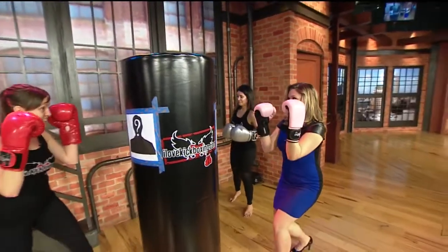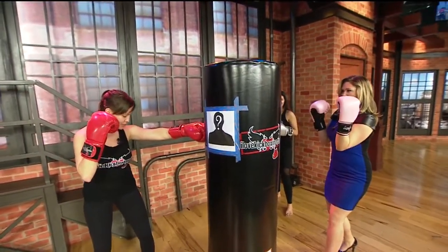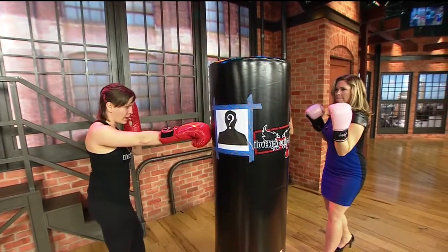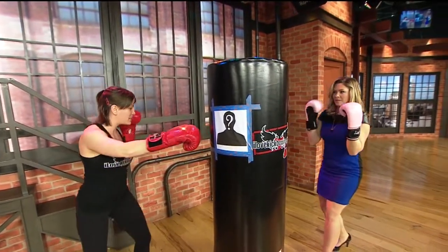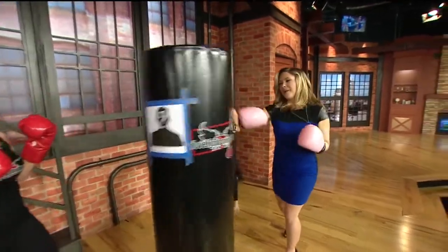So now that you're in that fighter's stance, our jab is going to be with the left and our palm faces down towards the ground. And then we're going to throw that right arm out for the cross. And when we do that, the back foot can kind of pivot, which is going to be even cooler in those heels.